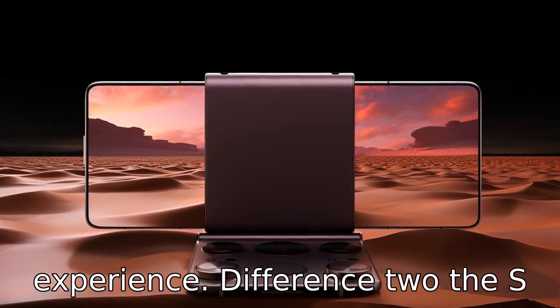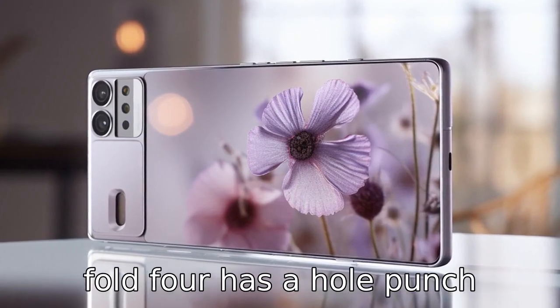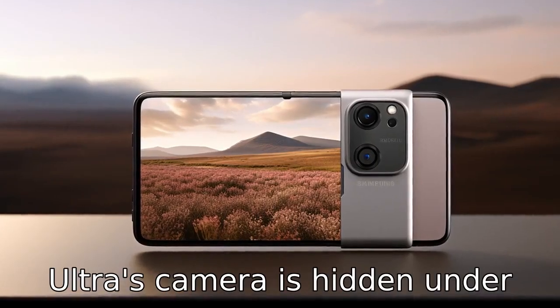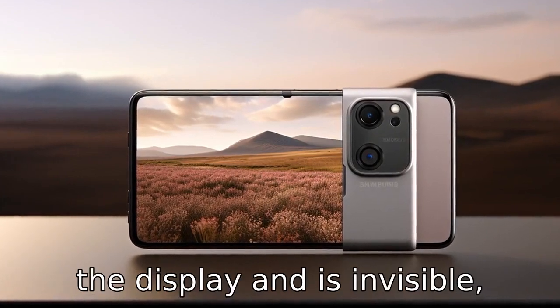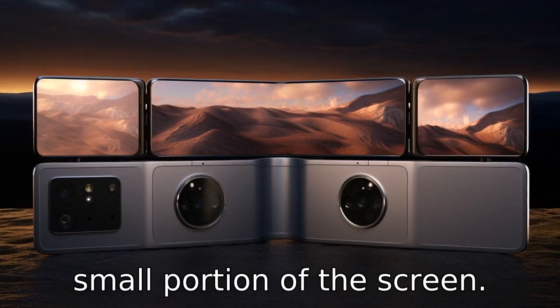Difference 2: The S22 Ultra features an under-display camera, while the Fold 4 has a hole-punch camera. This means the S22 Ultra's camera is hidden under the display and is invisible, while the Fold 4's front camera is visible and takes up a small portion of the screen.